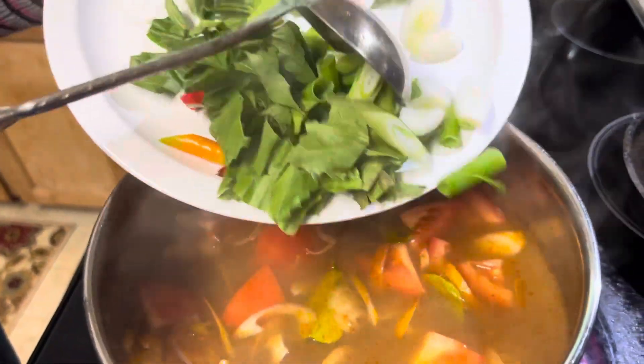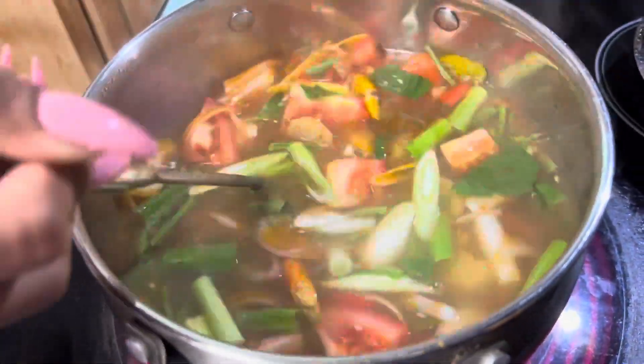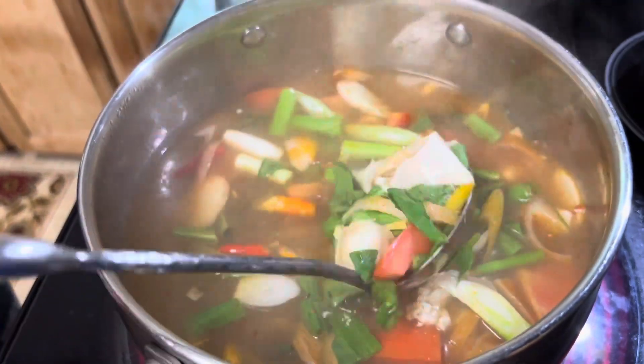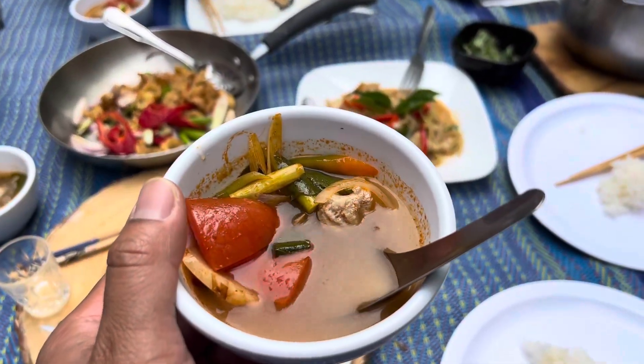Now lastly, we're adding all the good delicious herbs right into it. Oh my gosh, that looks so amazing — I wish you guys could smell this, the aroma is incredible. Alright guys, this is the Tom Yum right here — Razor Clam Tom Yum. All of us got our bowl of Tom Yum.